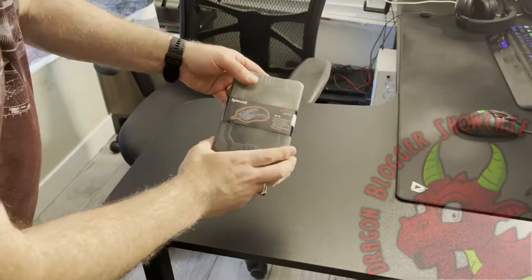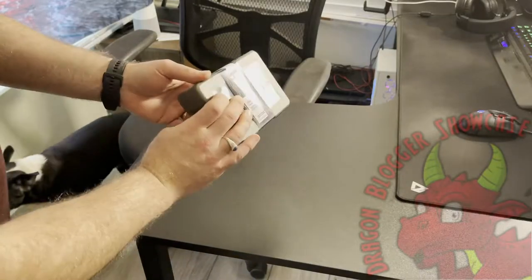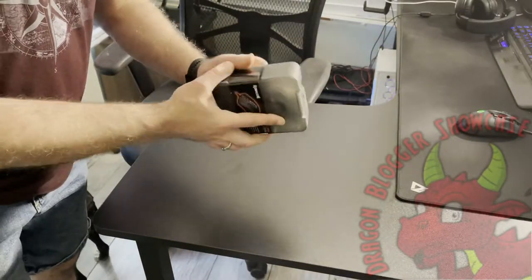I am here unboxing the Red Dragon Storm, which is also the M808 honeycomb mouse from Red Dragon. We're going to go ahead and open this up and show you how it looks and how it works.